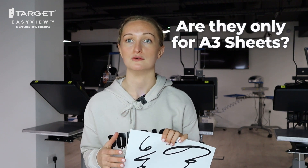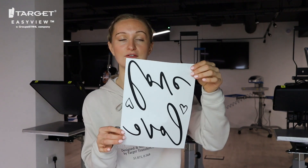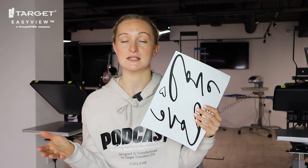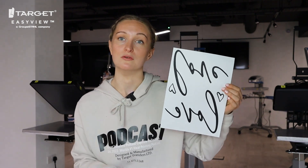We do have customers ask if gang sheets are only available for A3 sizing, and this is not true — you can gang sheet your transfers at any size on Easy View. Here, for example, we have a smaller size with two designs on it. The only reason we recommend A3 is because it's a bigger sheet and you can fit more on there. However, if you only need a couple of designs, by all means choose a smaller size and add more than one. Gang sheets are just a great way to make the most of your transfer sheet.